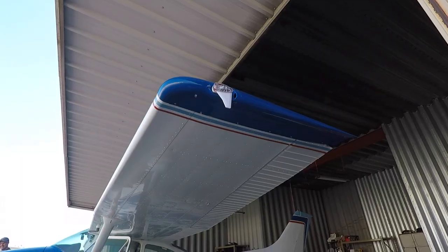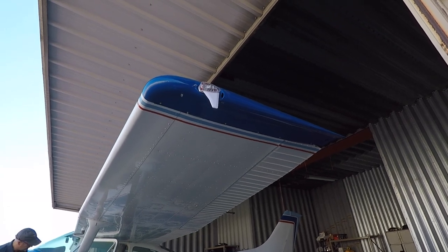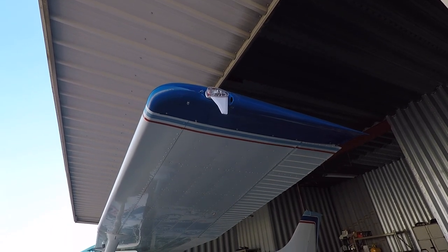Here's the normal beacon that goes on your wingtip — this one's on a Cessna. These are the ones that Dave Fletcher is installing in our nav lights down in Texas.